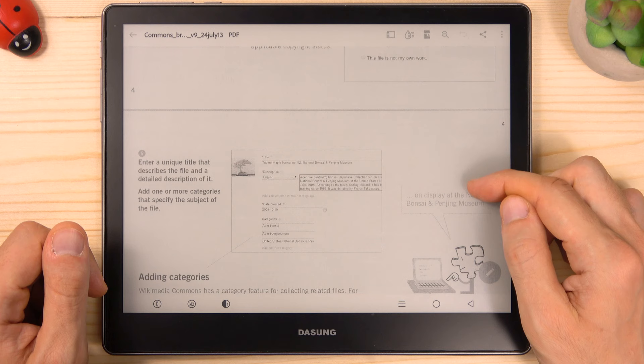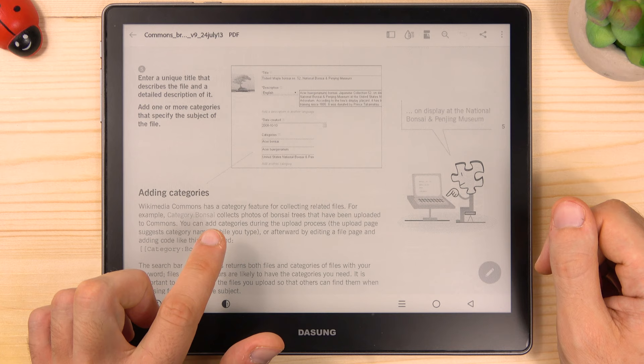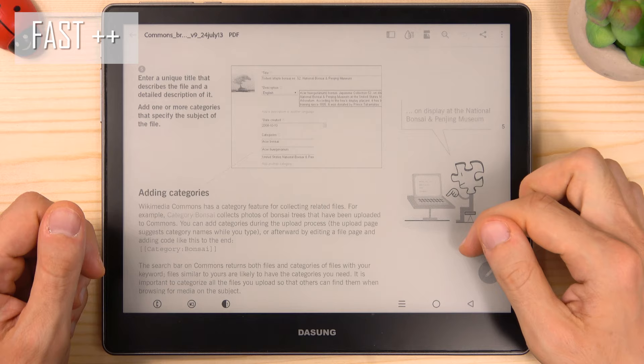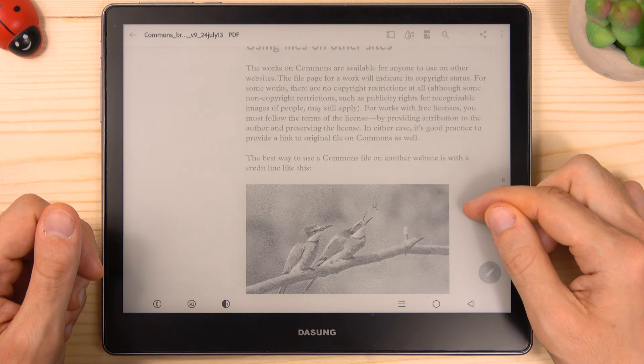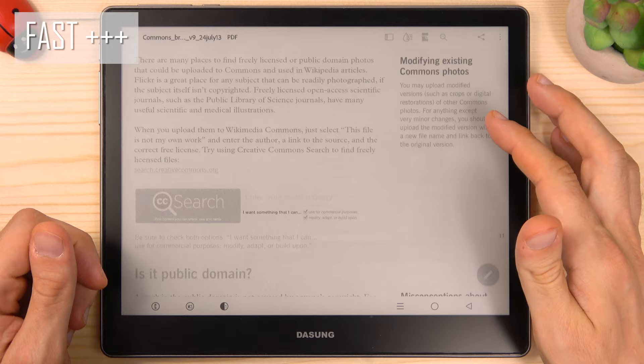Anyway, even the slowest mode has a quick refresh rate. If you look at the fonts here, the black density is very high and the sharpness is excellent. Fast++ sits in the middle, offering a good quality and a good refresh rate. For all my daily tasks I always use Fast+++, which has the fastest refresh rate while still maintaining very good image quality and details.